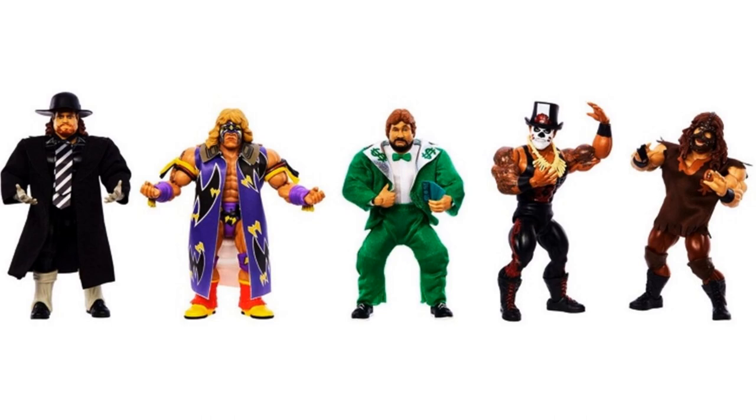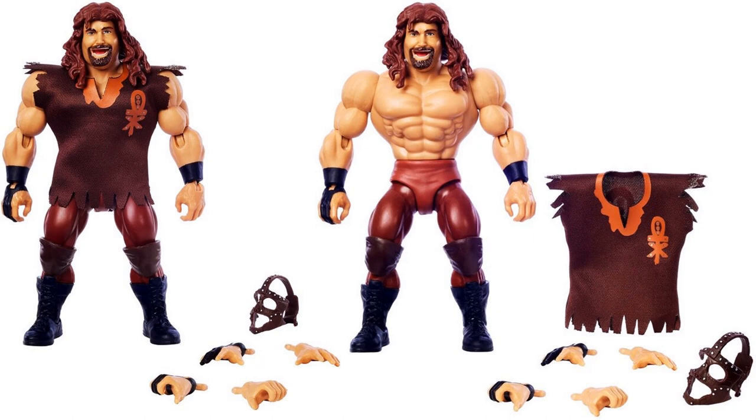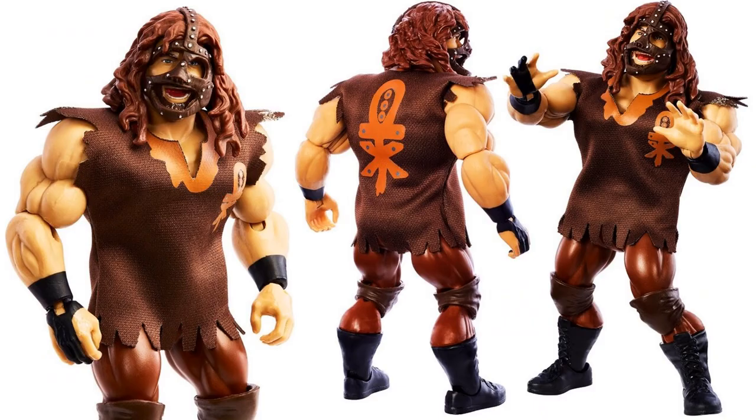So here's wave three itself with four figures. Let's start with Mankind — with and without his shirt on. These shots don't show him with his mask on; you do see all the extra hands he comes with, including the Mandible Claw on the right hand. There he is with the mask on, front and back of the package up close, and you see his symbol on the back.